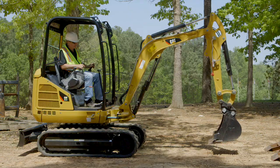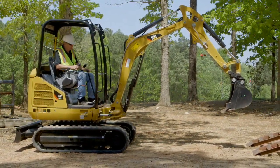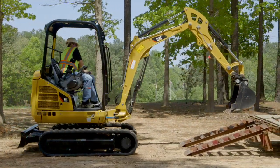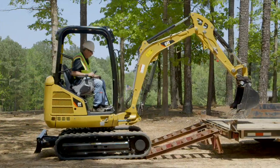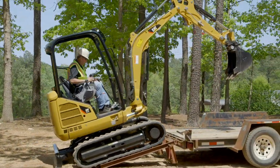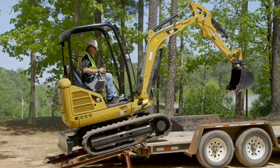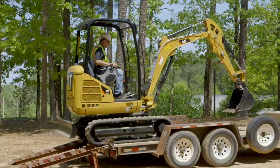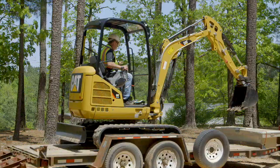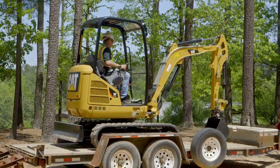We've got our blade nicely positioned. We're going to put our boom and stick out to counterbalance the machine as we go to drive up onto the trailer — nice and steady, nice and smooth. And up onto the trailer we go. As you start to go up, lower your boom down, nice and steady, straight onto the trailer. Then position your machine ready for tying it down.